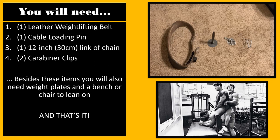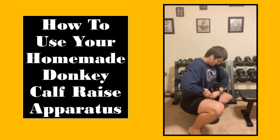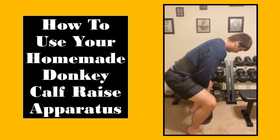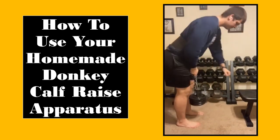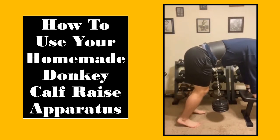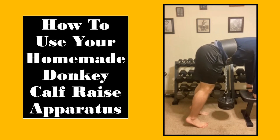In the next slide, I will demonstrate how to use this tool. As you can see, I have already put the weightlifting belt around my waist, added the weights to the loading pin, and affixed the chain to the loading pin via the carabiners. From here, I am squatting down to attach the second carabiner to the metal frame on the belt buckle.